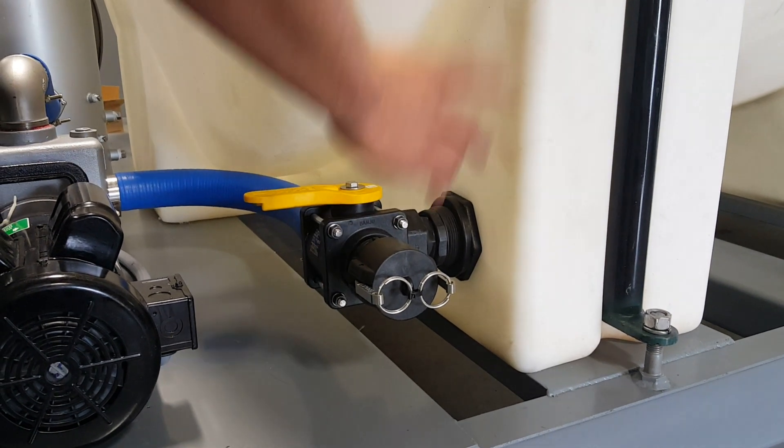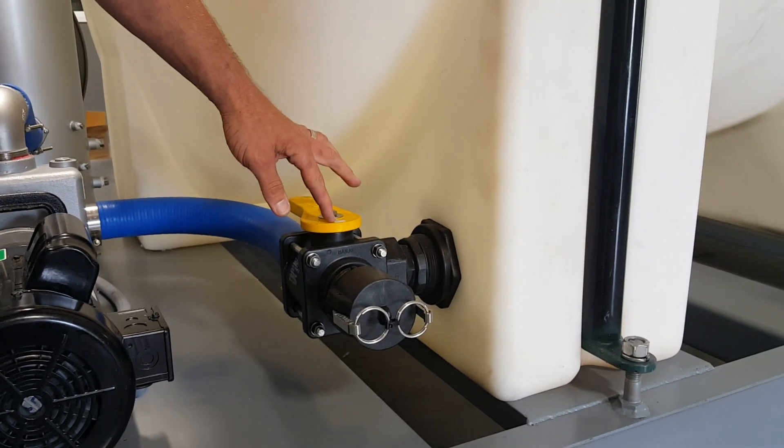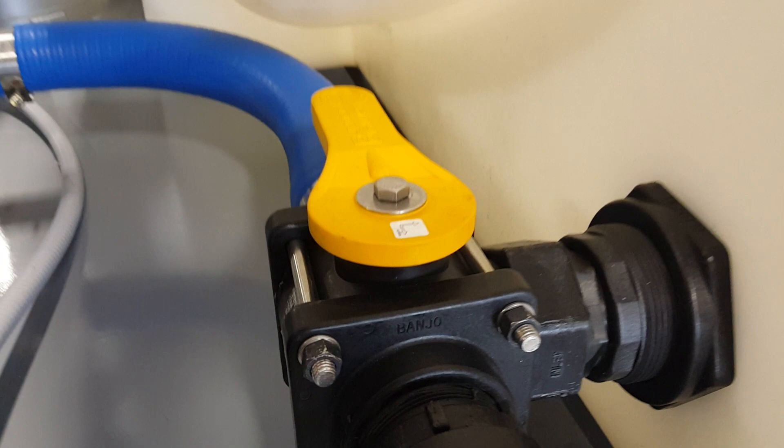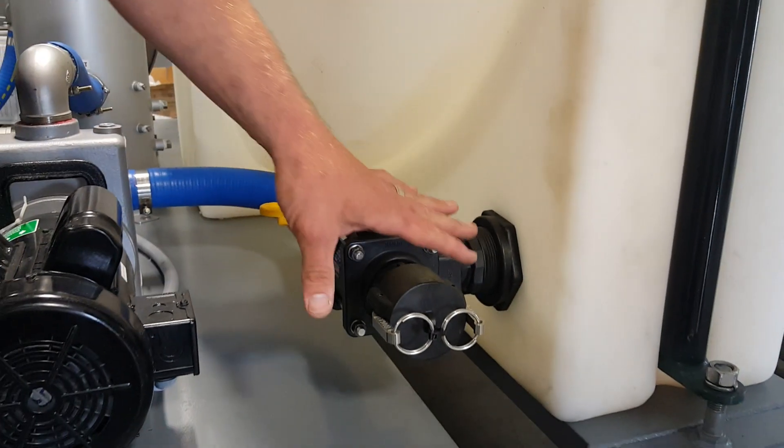If you're going to refill the tank, simply come over, take off the cap, and hook up your fill line. Once it's connected and everything is secure, turn the valve to the fill position — there are indicating arrows up here. Now you're free to fill the tank. Once done, turn the valve back to its original position before you unhook it.